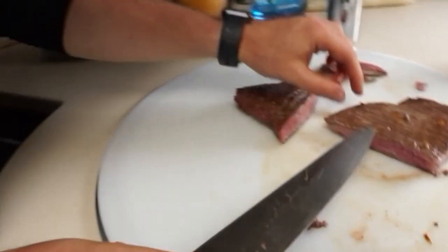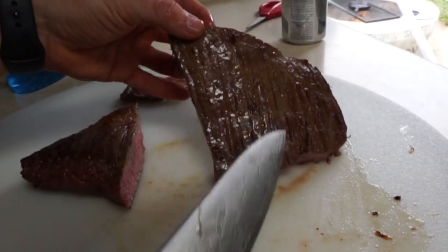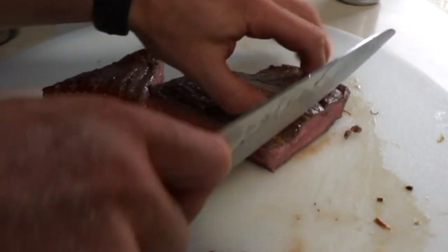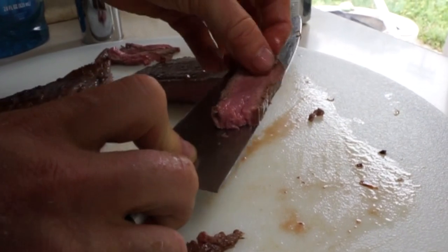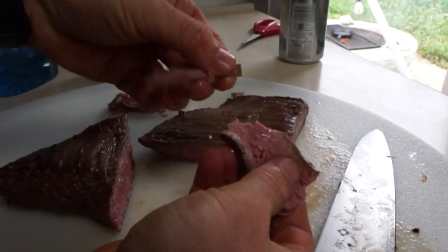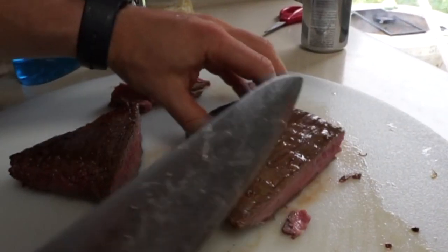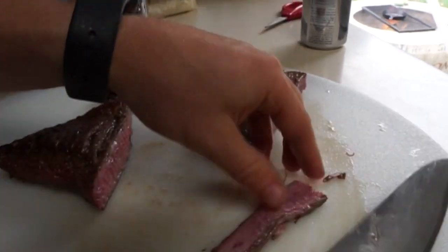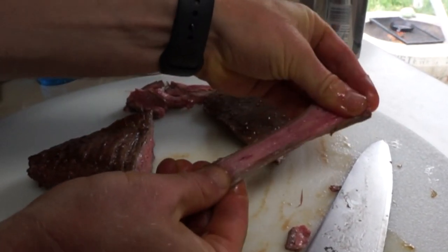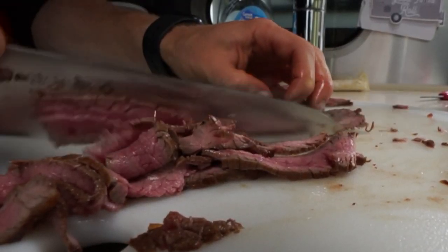So basically this cut — the muscle fibers are running straight up and down. We're going to cut across the grain, or perpendicular to that. The reason is simple: cutting across the grain shortens all those muscle fibers so it's going to flake apart really nicely. But if we cut with the grain, all those muscle fibers are still intact, so it's super stretchy and hard to chew. That's why you always want to cut across the grain for these whole muscle cuts.